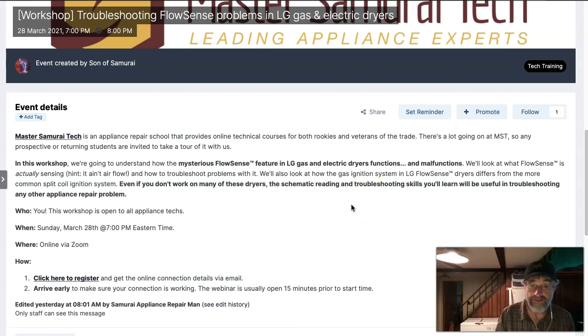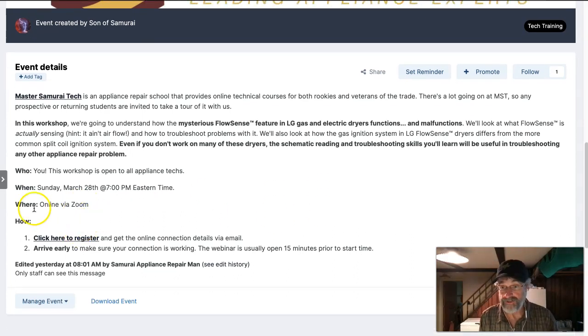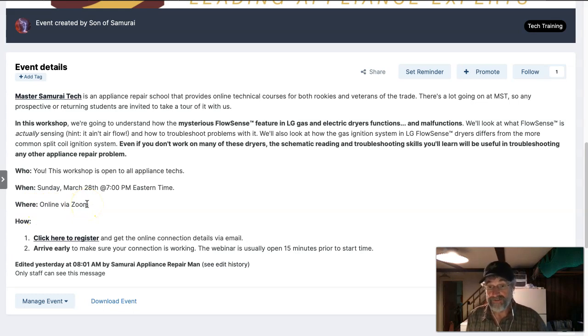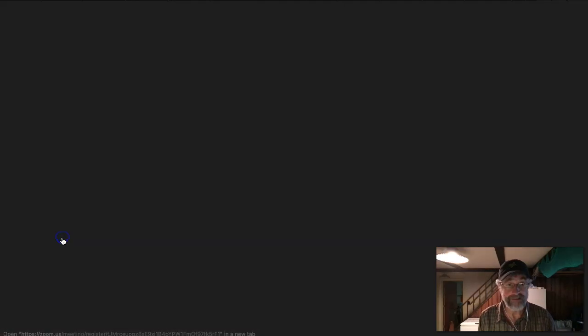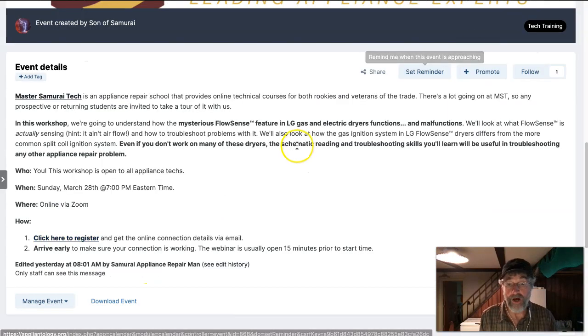Even if you don't work on many of these, the stuff we're going to be talking about this coming Sunday, March 28th at 7 p.m. Eastern time is going to be useful to you on any other job that you're on. Let me show you how to get there and how to register. We're using Zoom, which has kind of become a web standard. It's super easy — a two-step process. Click here to register, just click that link, and it's going to open this page. You'll fill in your information, then click register, and the link to attend will be automatically sent to you.